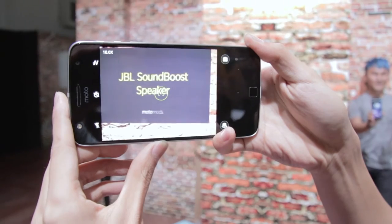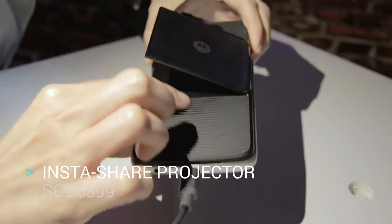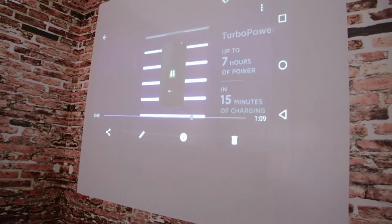Following that, we have the InstaShare Projector, which comes at 399 SGD — a pretty hefty price. But we feel that Motorola has really innovated with the projector. If you need to share videos, movies, any experiences or memories with your friends and family, this projector is right at your fingertips.